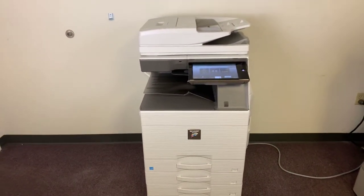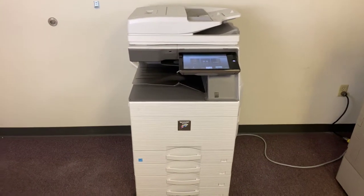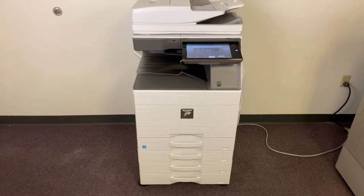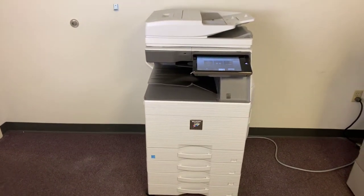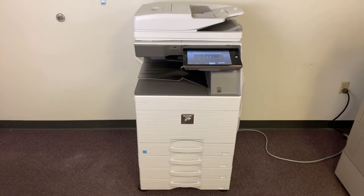Once again, this machine is a Sharp MX6070. It's a 60 page per minute multifunction color copier with network printer, network scanner, and fax. It's got five paper trays — four in the front plus the bypass on the right. It comes to us with only 7,000 total color copies and 125,000 total black and white copies.